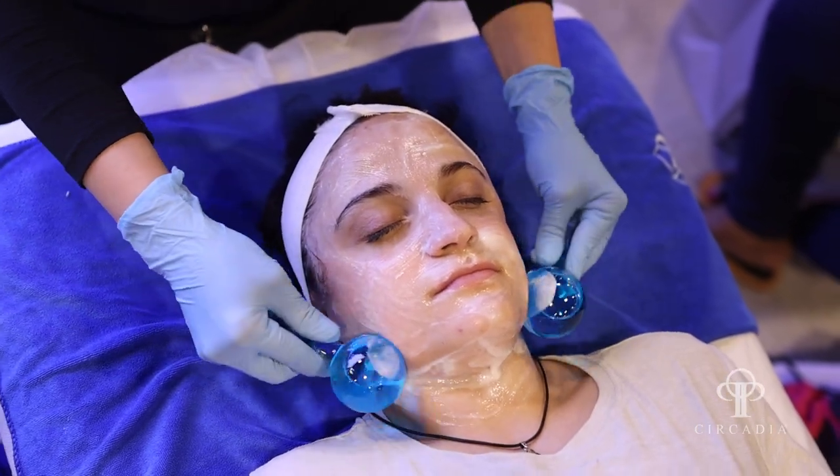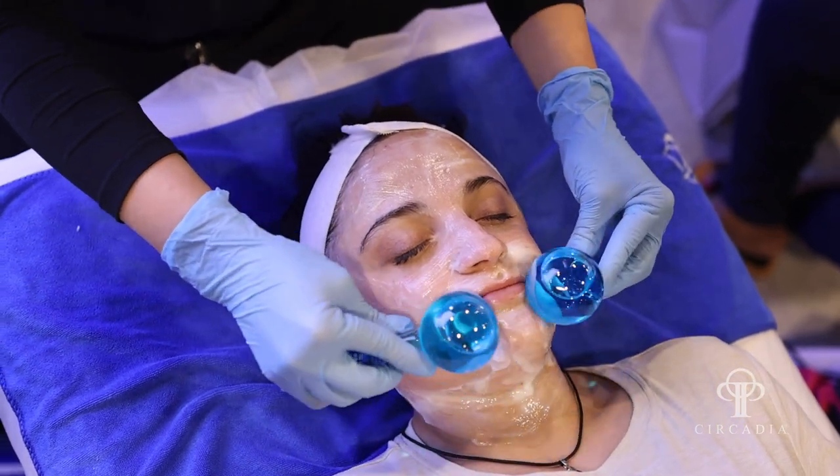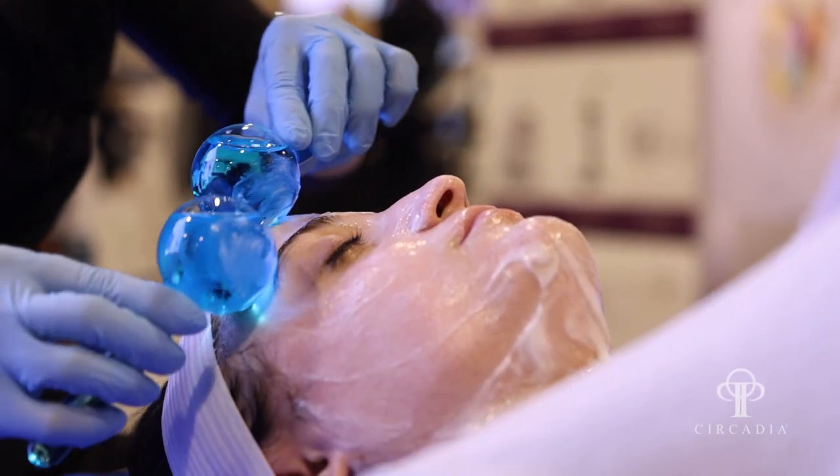Whenever I'm coming home from a trip and my skin is feeling a little bit dull, a little bit tired, that is now my go-to protocol. I've done it about three times in the last couple of months and I love it — it feels great and my skin's loving it. It's just one of those layers of what you can do with the Circadia Mixology concepts.